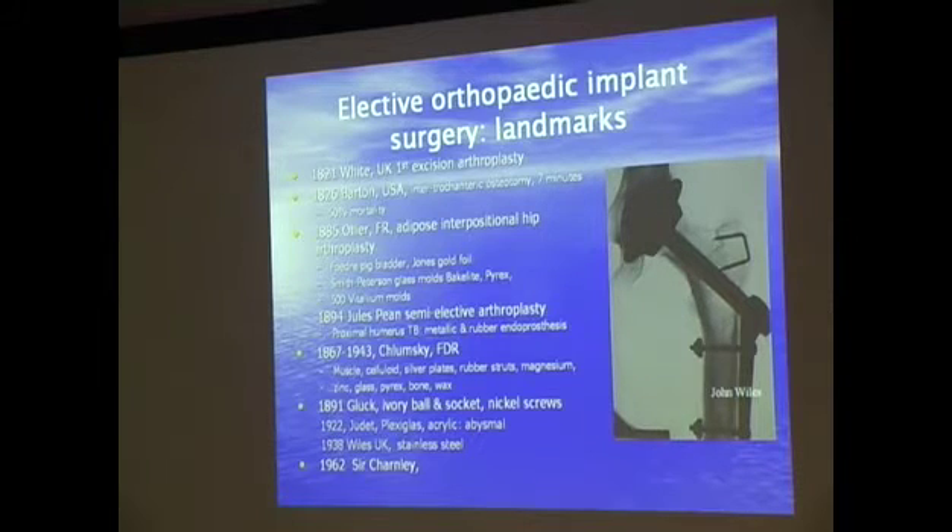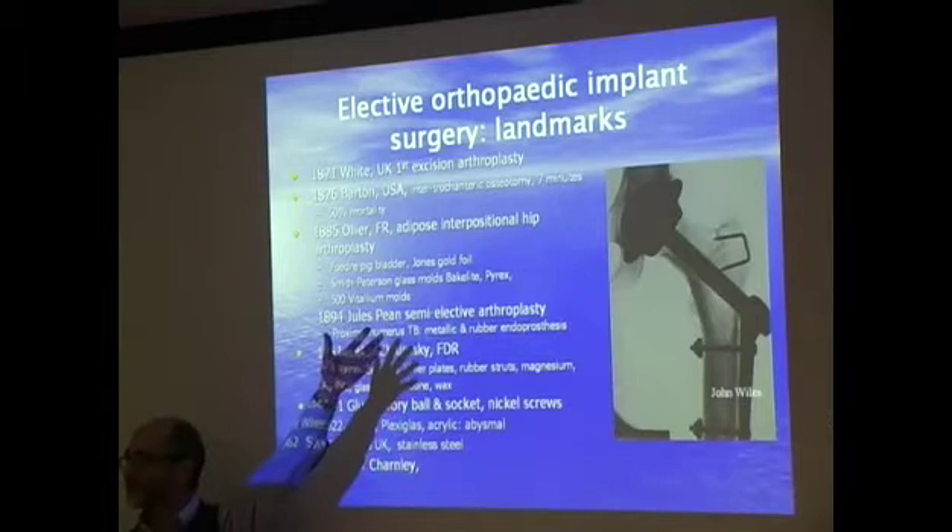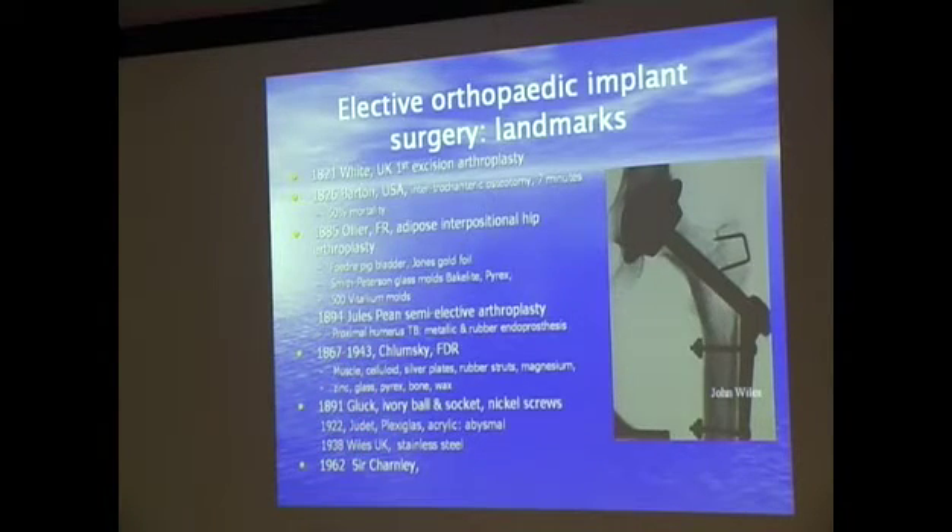What people tended to do was experiment with the substance of the day. So when Bakelite was invented, artificial hips were tried with Bakelite. When Pyrex glass was first invented, someone said, let's make artificial hips out of Pyrex glass — and that's exactly what they did. They didn't make one or two for one or two test cases; they implanted 500 artificial Pyrex glass hips. What do you think happens? They crack.